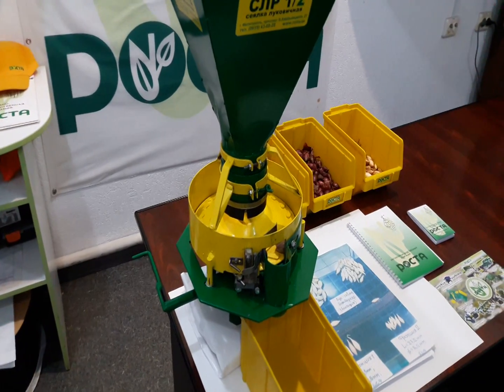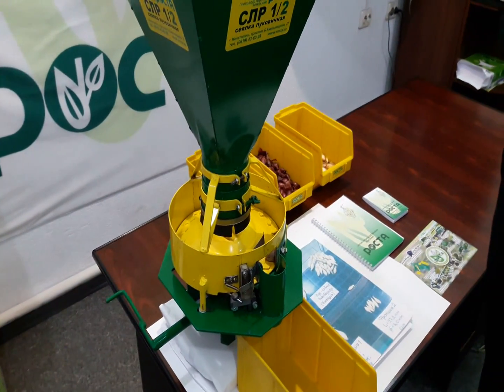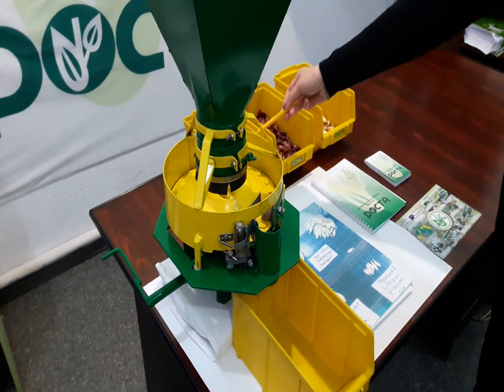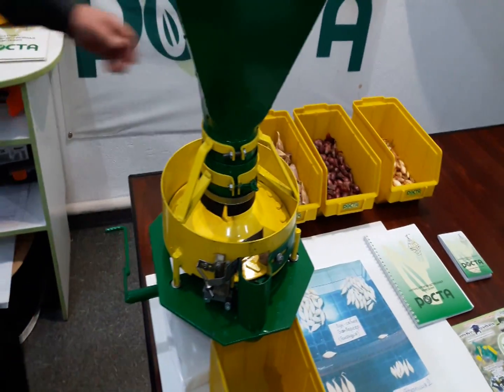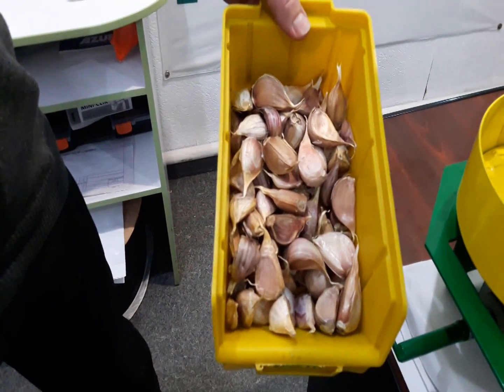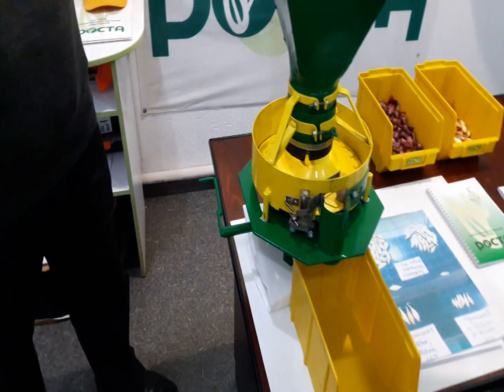Now we are going to demonstrate the operation of the sowing unit. As an example, we take garlic cloves. Sowing material is being loaded into the feeding hopper and the sowing unit.